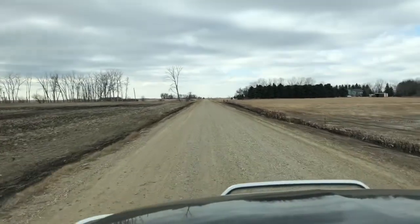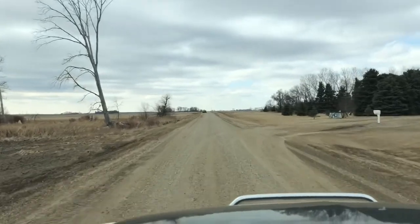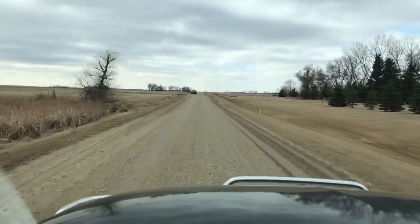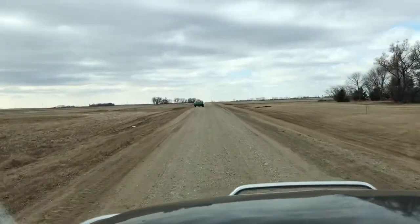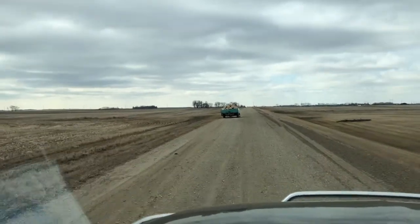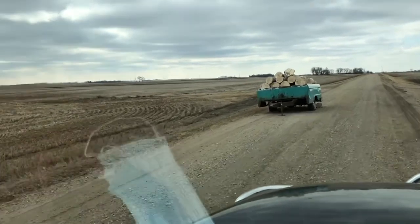Well, our trailer is still here. That's good. I wonder if the tire is still flat. Yeah, of course. Welcome to the Handy Henry Channel. This is part three of what challenges will we face in the woods of North Dakota. Welcome aboard.